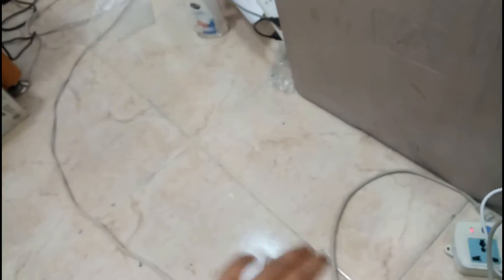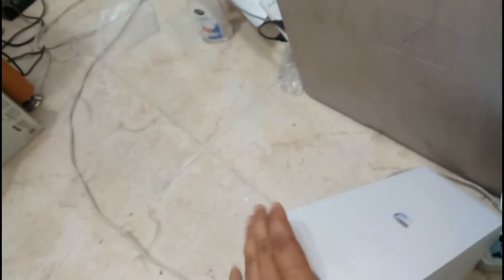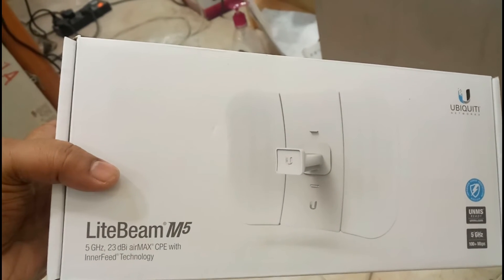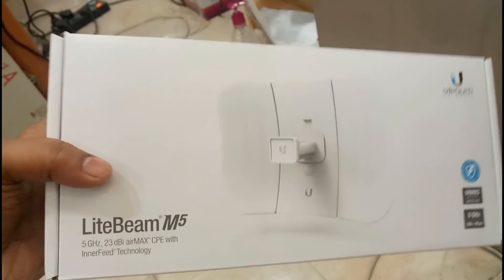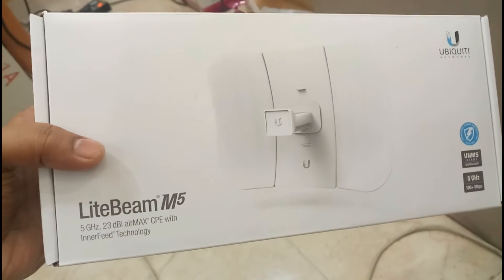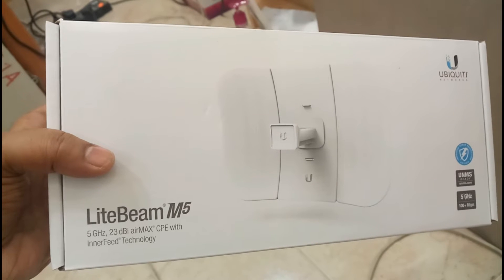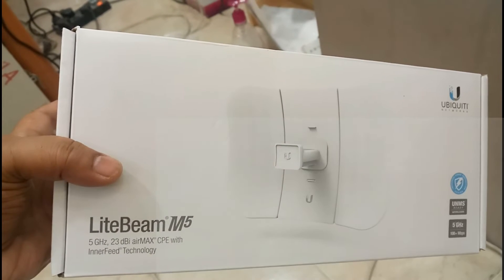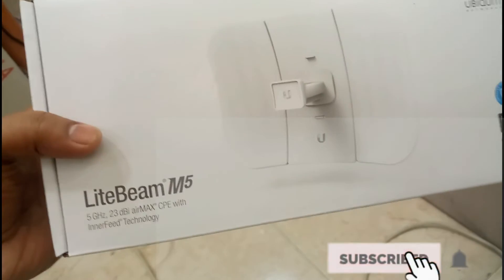Similar to the NanoStation and like models, the quality will be good. I will do the configuration in a screen recording — let us see how we are going to configure this device. It's very simple; we will go for screen recording.